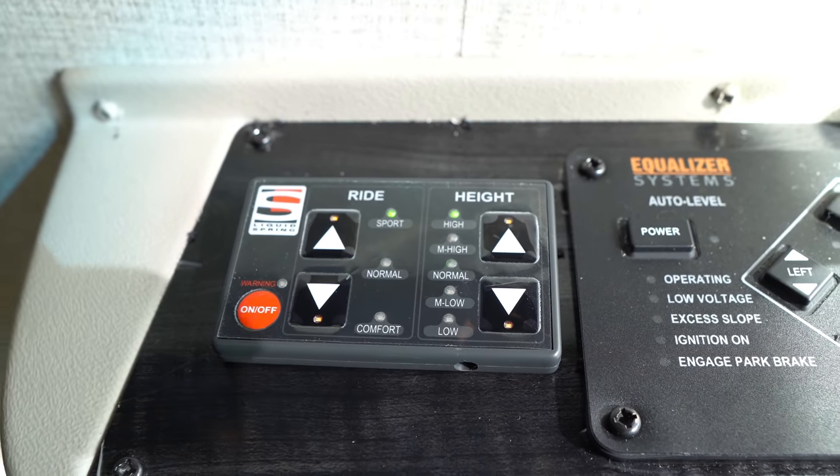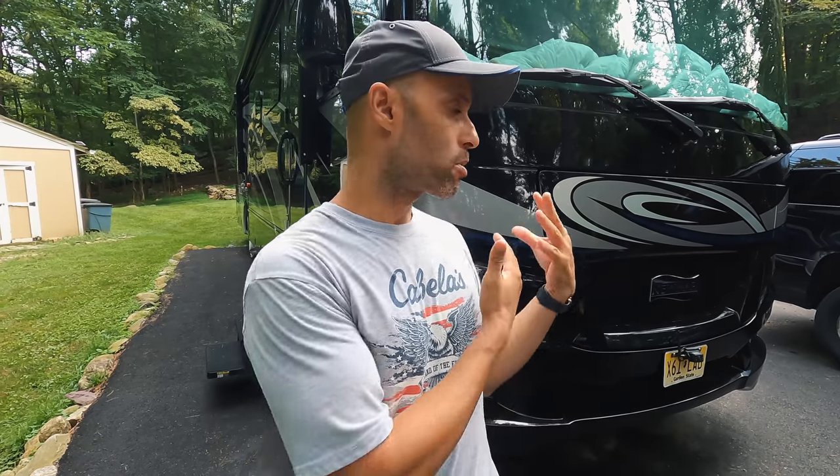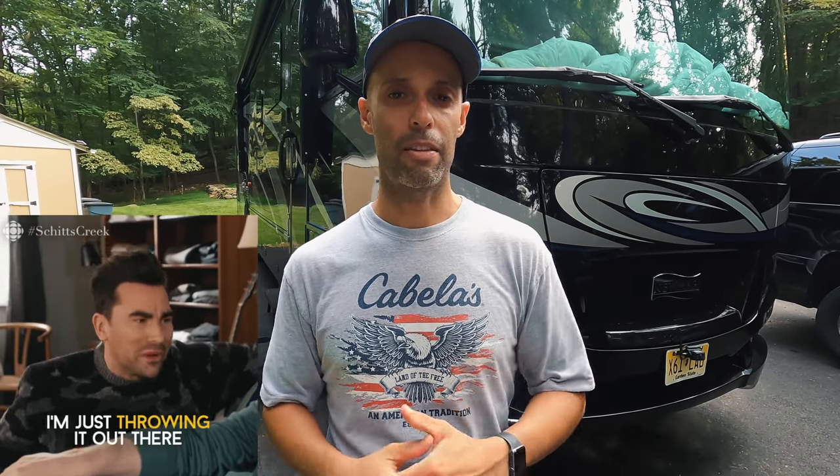There's a controller on the inside where you can adjust the ride height and the ride mode — comfort, sport, and regular — which affects the steering tightness and how it reacts. One thing we would really like to see is Bluetooth capability, so you could open an app and adjust the ride height from outside the coach while you can see the clearance. It's not a deal breaker, just a suggestion for Liquid Spring — I'm sure they could make that happen.